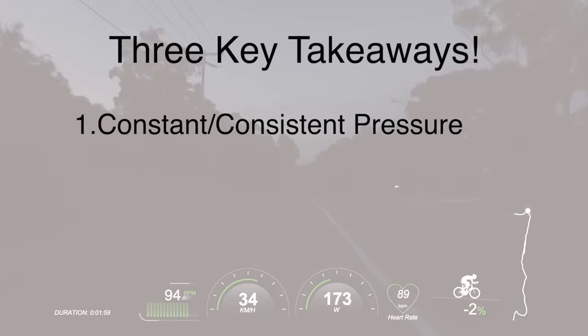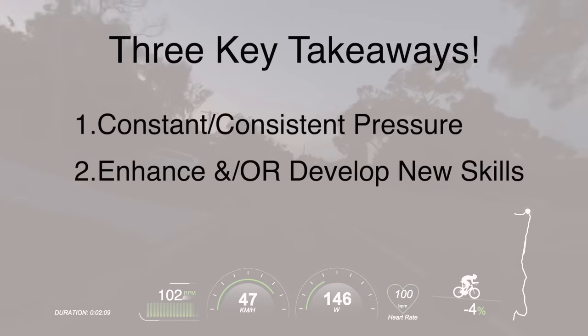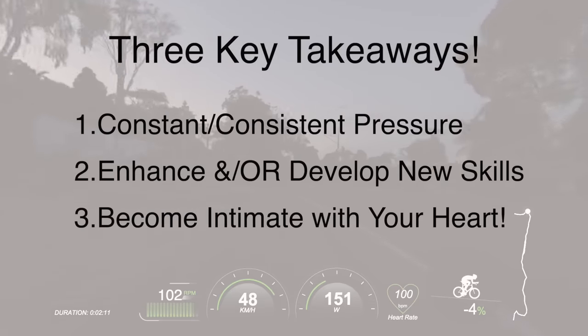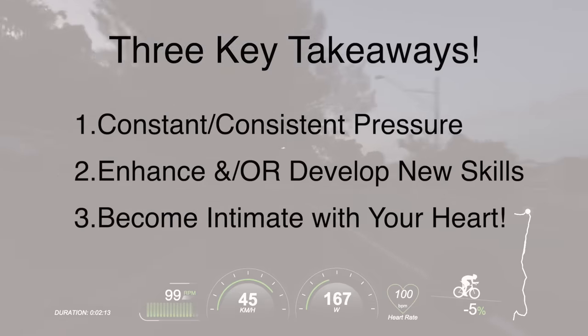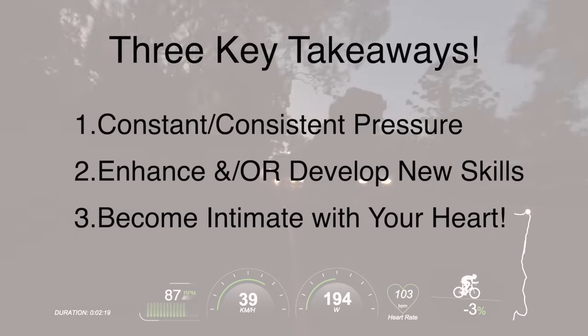Number one, I want you to learn how to ride with consistent or constant pressure. Number two, I want you to learn how to use base training rides to enhance and develop new skills. And number three, I want you to learn to keep an eye on your heart, to see where the drift starts to creep in, and to learn about variability in your heart rate.